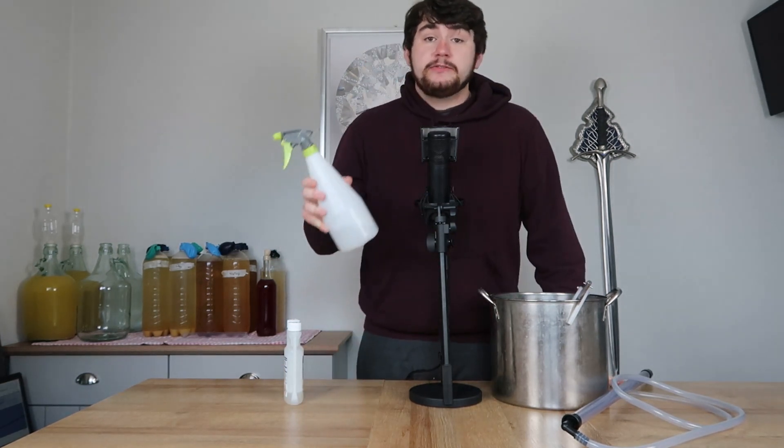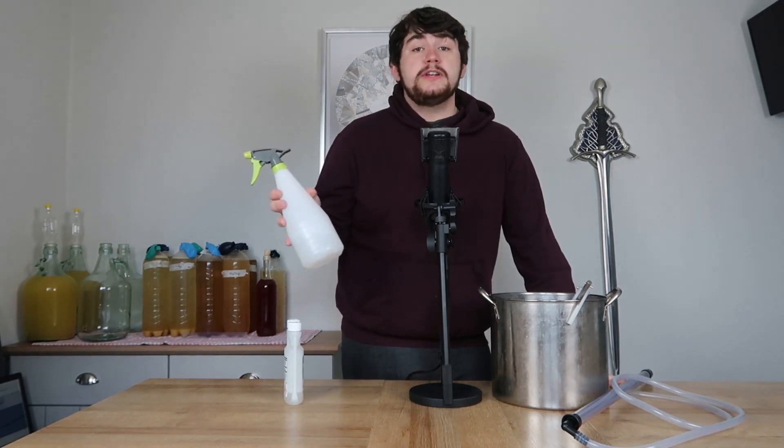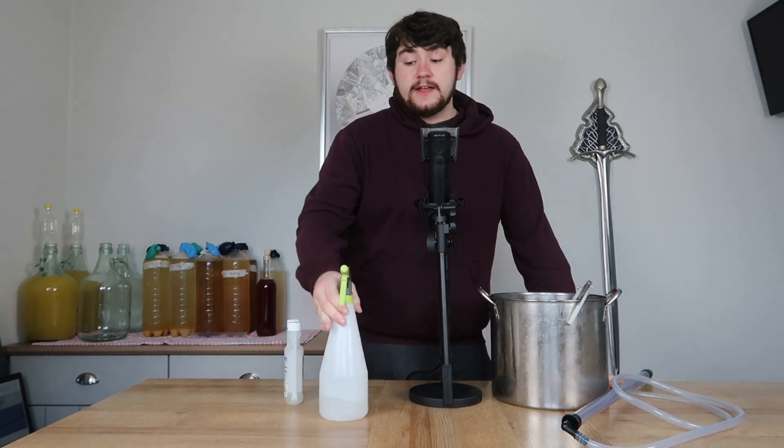The last tip I'm going to give you is that once you've sanitised your equipment, you can pour some of the sanitising solution into a pre-made spray bottle. I find this really useful to keep on hand for things like hydrometer readings, which we'll get into in another video, and you can keep this solution for a few weeks. After that, you will need to make a fresh batch — but honestly, in that time you'll probably need to anyway, because you're going to be wanting to make more mead.